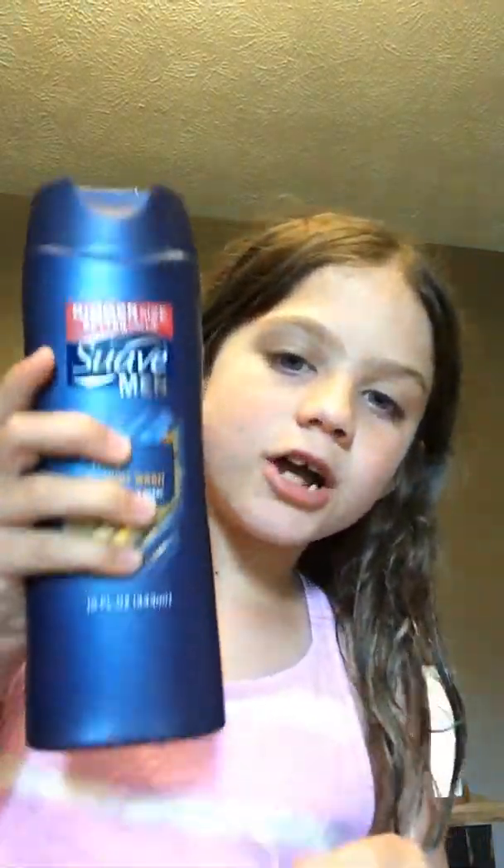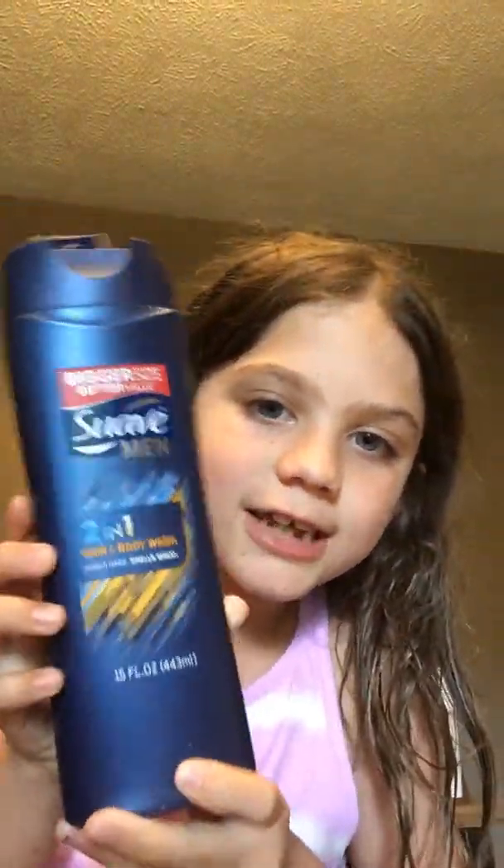Hi guys, this is Lucy and I'm going to be doing a Will It Slime video. I'll tell you what I have. I have this men's body wash — blue — and it looks like this. I have some flour just in case it doesn't mix up, and I have some salt, a bowl, and a mixing spoon. So this is a Will It Slime video because I don't know if it'll work without glue slime.